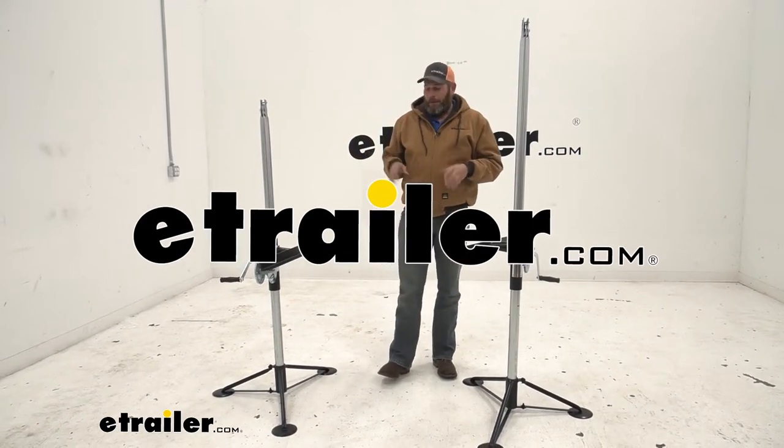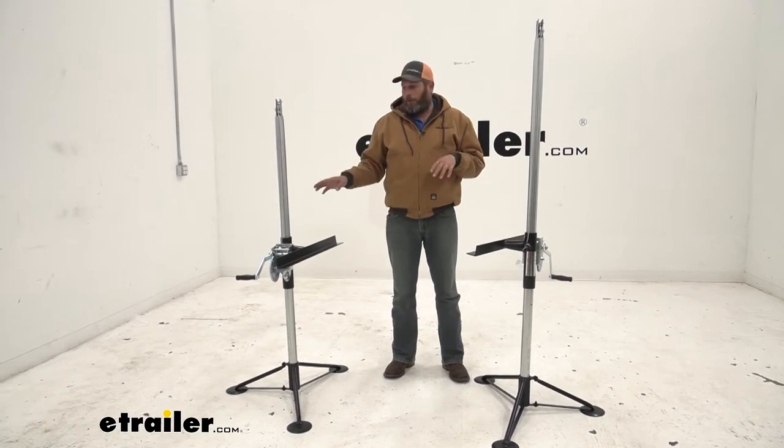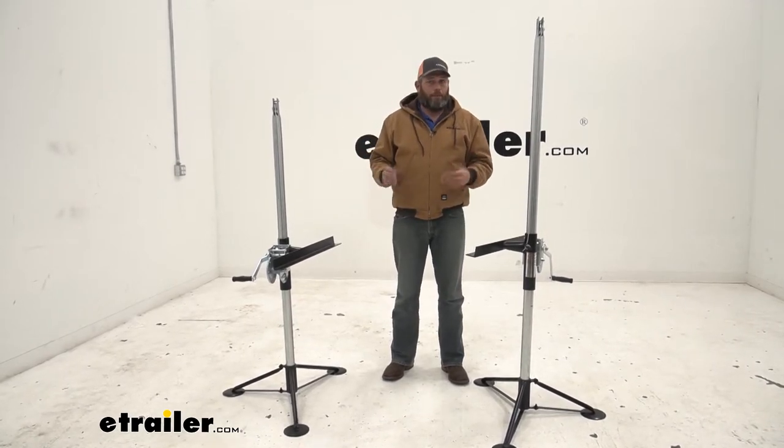Hey guys, Randy here at eTrailer.com. Today we're going to take a look at and answer some of the common questions we get about the Brophy in-bed truck camper lifts.